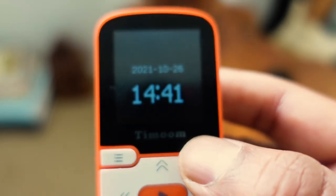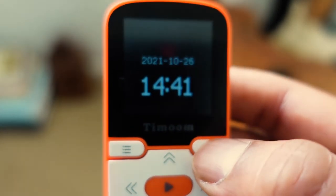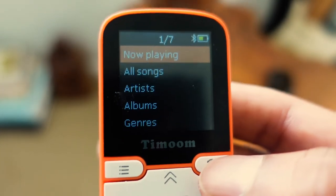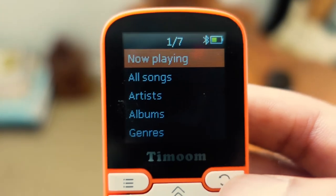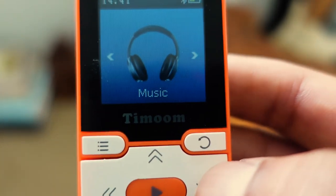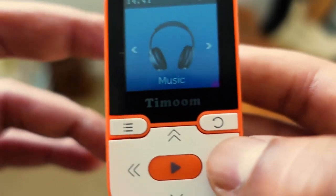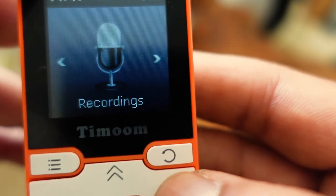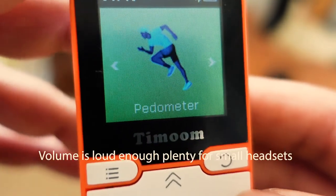The interface itself is pretty easy to use. I've only really used it for playing music — I don't use the radio, though I tried it once and it works fine. The sound settings are pretty good. I also went into the pedometer, which is something I haven't really used and I'm not really bothered about, but it's there if you want it.